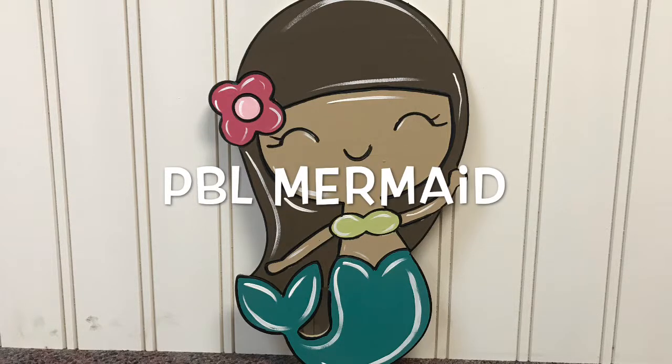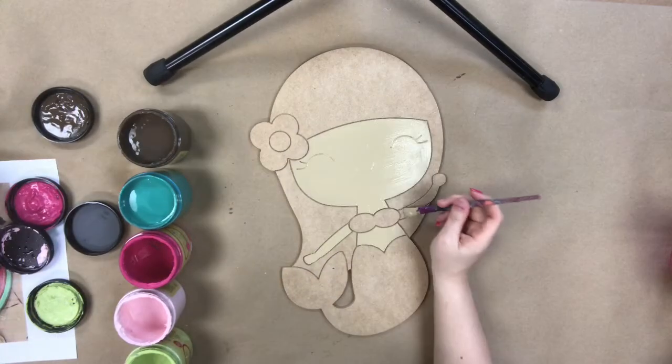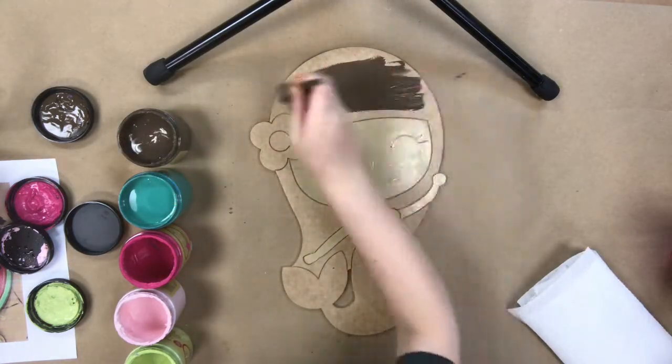Hey guys, it's Scarlett at Buildacross and today I'm going to show you how I paint this Paint by Lion Mermaid. First, I'm going to go in with a tan color and just paint all of her skin — just her face and arms and her belly.